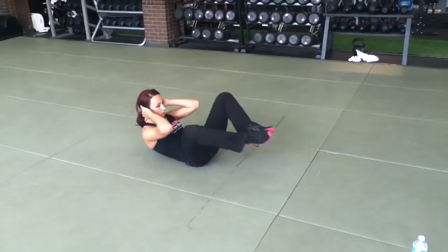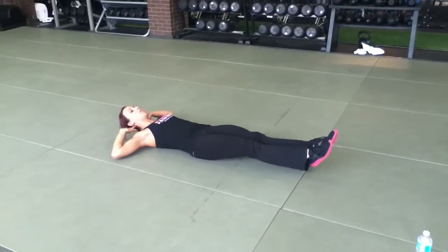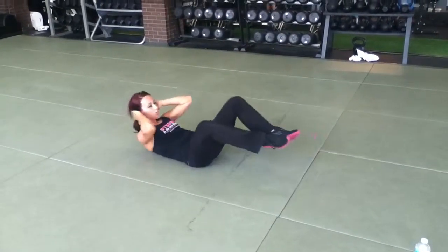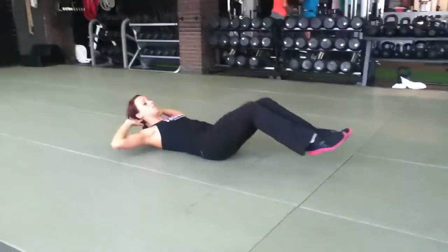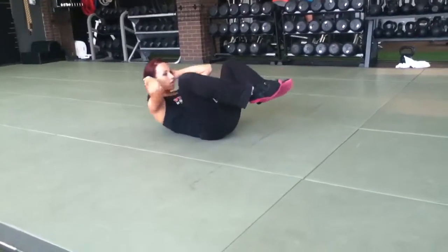Crunch up, back out. My feet do not touch the floor — they come parallel with the floor. I go back up, touch my knees to my elbows, go back out, staying off the floor. Up and out.